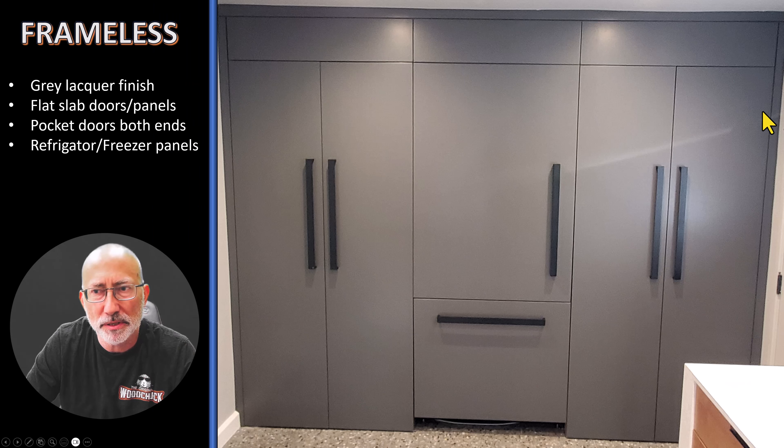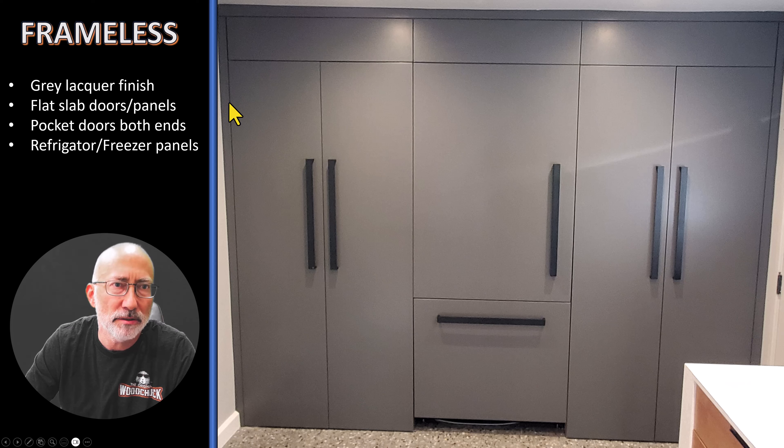Here we have a frameless wall of cabinetry at the end of that same kitchen I showed you in the beginning. These are all flat gray lacquer finish doors. These are pairs of pocket doors, and these are refrigerator and freezer panels. These are all fixed panels up here. You can see I have a surrounding trim molding going around — that makes it look flush and set. I also scribed to this off-kilter ceiling, which really moves around.